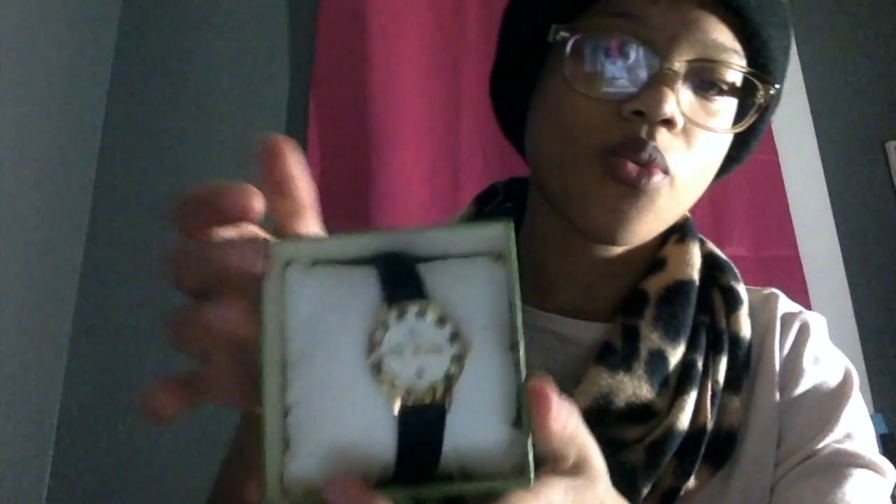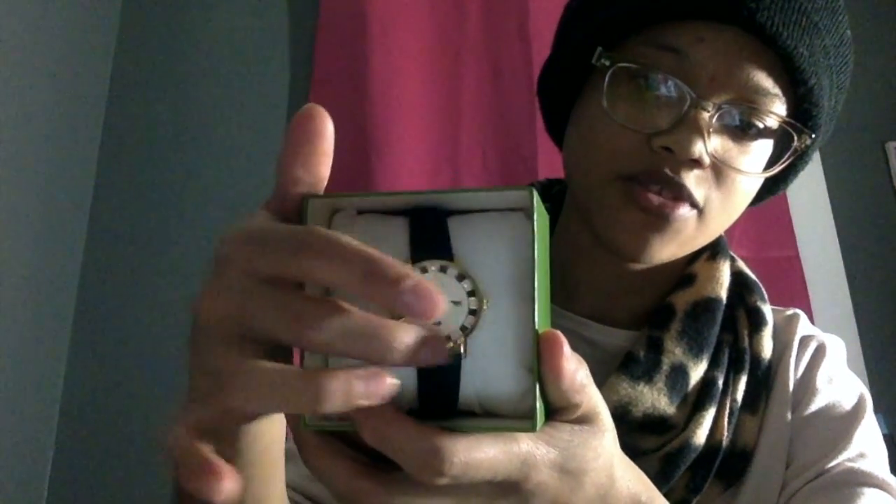Next I'm going to show you guys what my aunt got me. It's still in the bag just to keep it together. She got me something from Kate Spade New York — she got me this watch. It's a little watch with a winky face, has diamonds around it, and the strap is leather. It's sitting on a little pillow. It's a really nice watch.